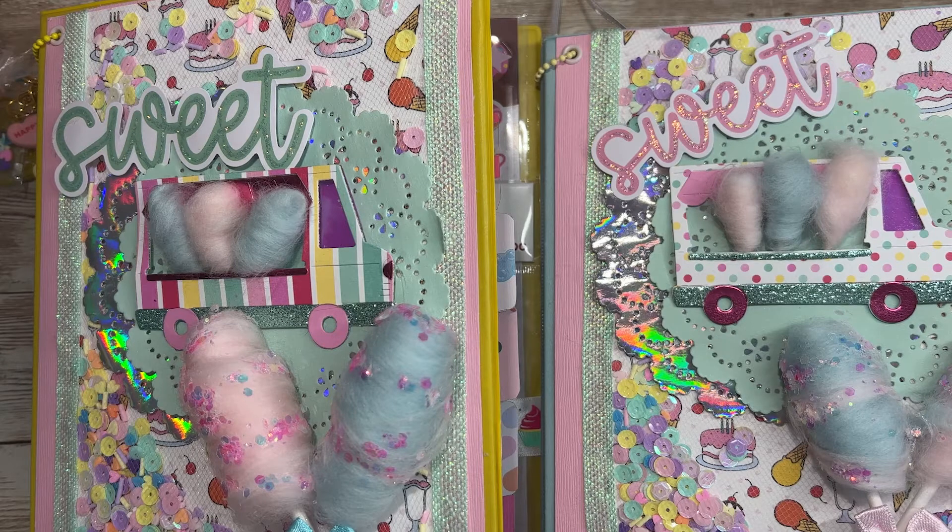Hi everyone, it is Patrice from Teresa's Crafty Life. In today's video I'm going to share a Sweet Treat embellishment binder swap. This was hosted by Cassie and Carmen. For this swap we were to make two embellishment binders in a Sweet Treat theme and we will receive two back. Thank you YouTube for hosting a Sweet Treat swap — I was able to use items that I have in my stash in a fun way. So let's go ahead and jump in.